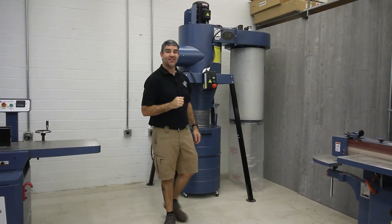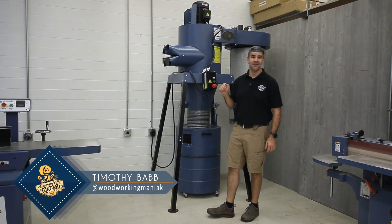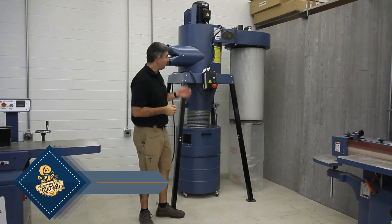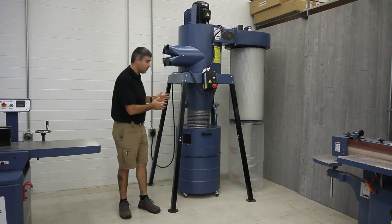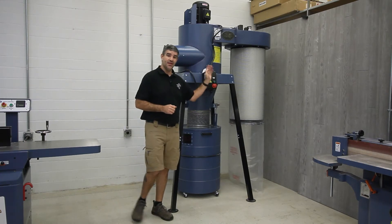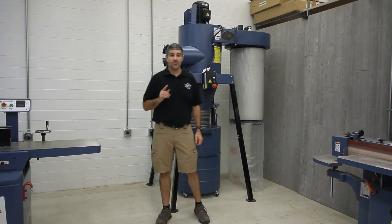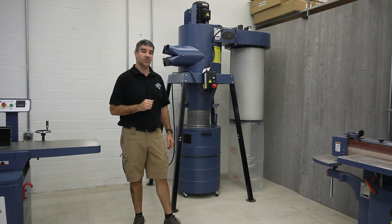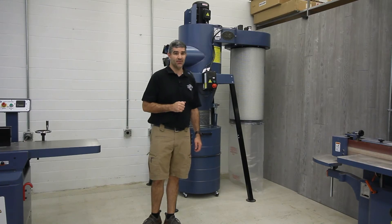Hello, I'm Tim and today I'm going to go over the Oliver Model 7165 Self-Cleaning Dust Collector. This dust collector has a two-stage cyclone design, which includes a cyclone that separates most of the dust and chips into a bin before they ever reach the air filter. The filter included is a one-micron canister filter that provides excellent high-flow performance with up to 16-inch H2O static pressure and 3600 CFM of airflow.